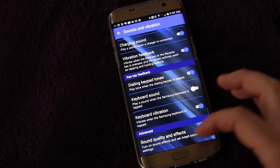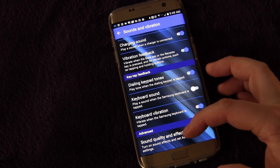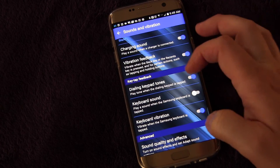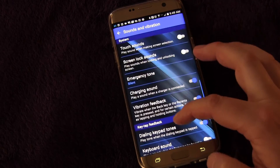We've already talked about sound quality and effects in another video — that's advanced sound for when you're playing music or watching a movie, so you can look in the playlist and find that video where we go into detail on that. But mainly I just wanted to cover those sounds for keypads and typing and things like that, and that's all controlled here.